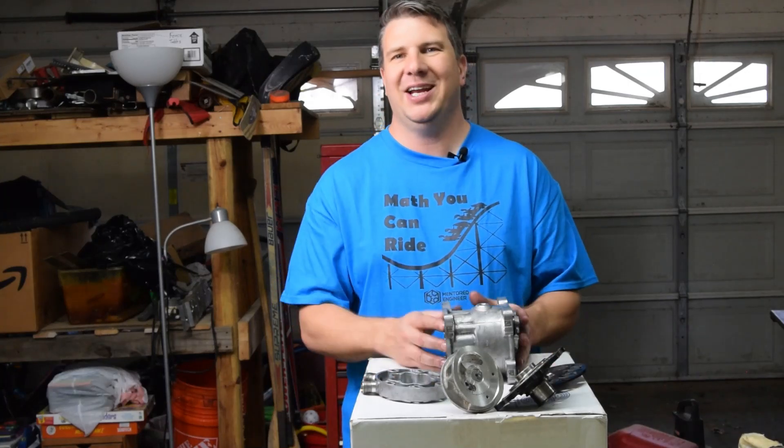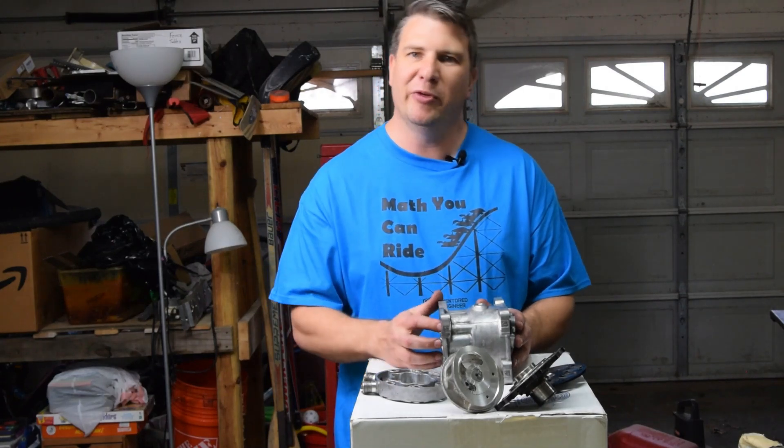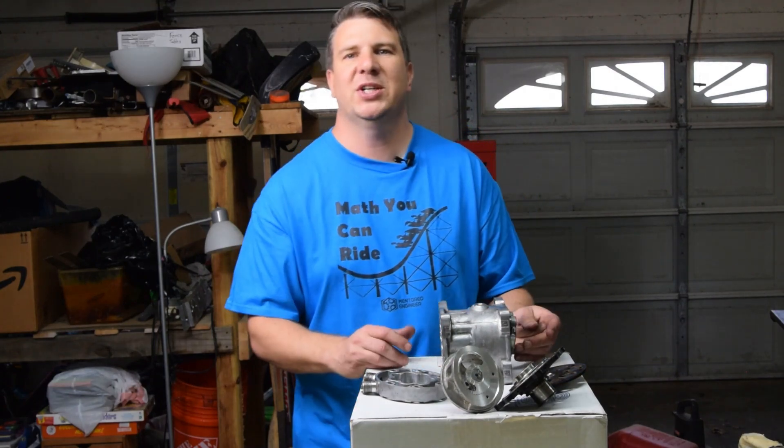I was glad I got the opportunity to save this from the scrap yard until now. I'll take it over to my buddy Mike, and he will go ahead and melt this down and hopefully make something cool. Thanks for watching The Mentored Engineer.